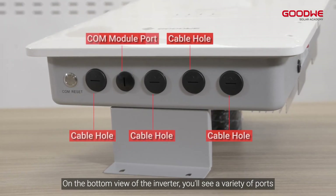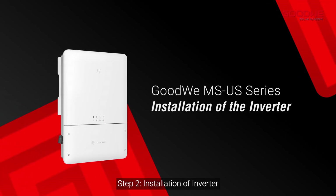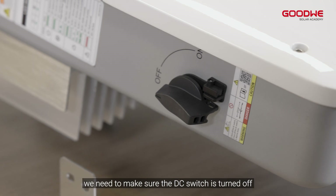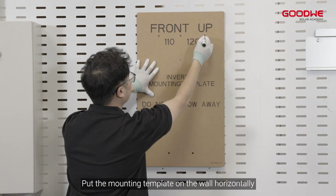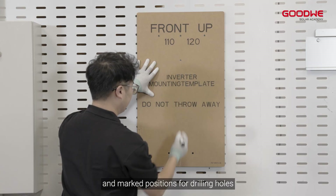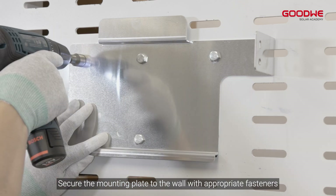Step 2: Installation of the inverter. Before the installation, make sure the DC switch is turned off and the installer needs to wear insulated gloves. Put the mounting template on the wall horizontally and mark positions for drilling holes. Secure the mounting plate to the wall with appropriate fasteners.